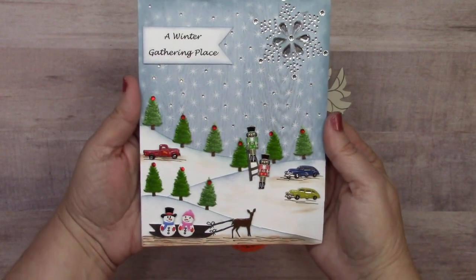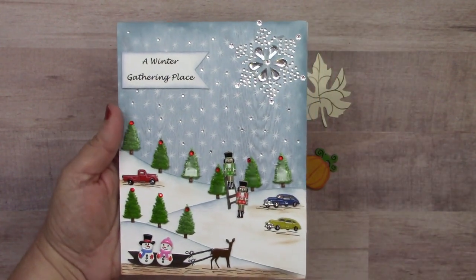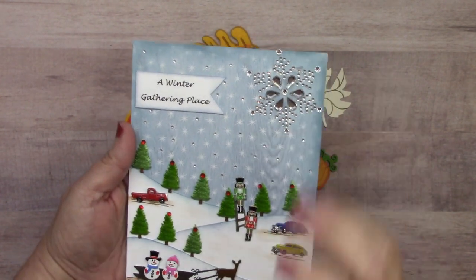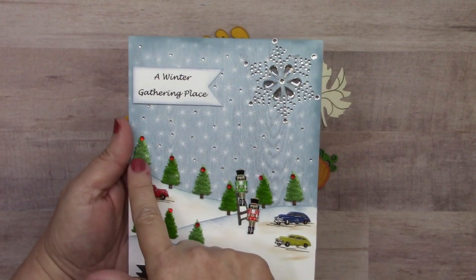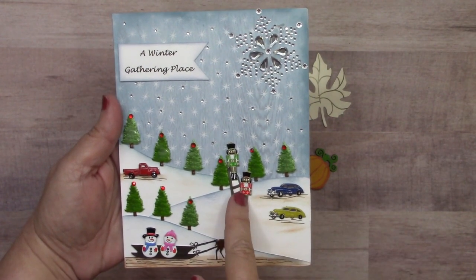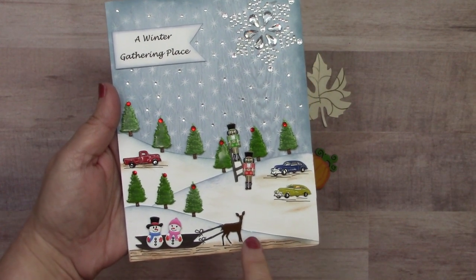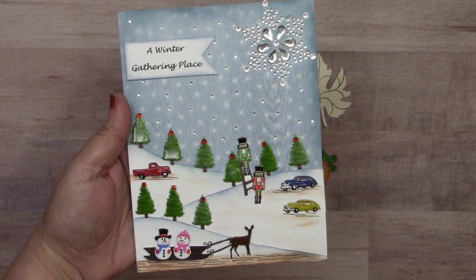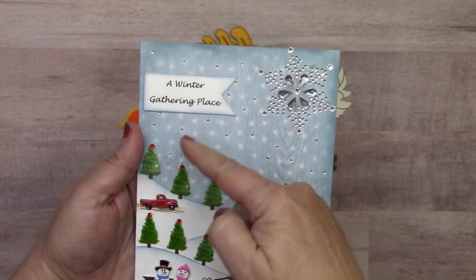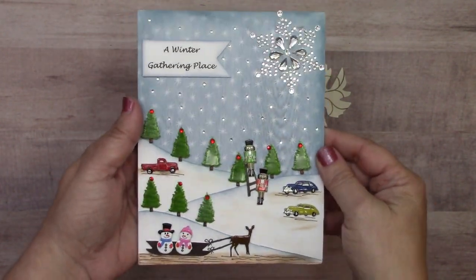Here's a big five-by-seven from Susan Matthews called 'The Winter Gathering Place.' The big snowflake is the largest in our holiday snowflake line — two inches wide, making a nice statement. We also have pine tree brads, the truck brad, classic car brads, cute nutcracker brads, snow people brads, and deer brad, with single red bling on top of all the trees and clear single bling placed strategically in the stars of the paper background. Super beautiful.